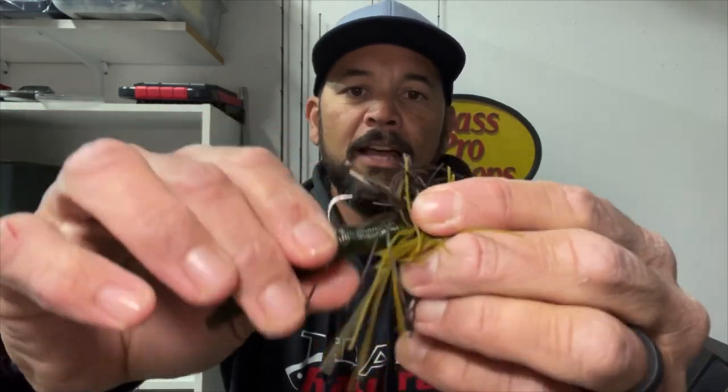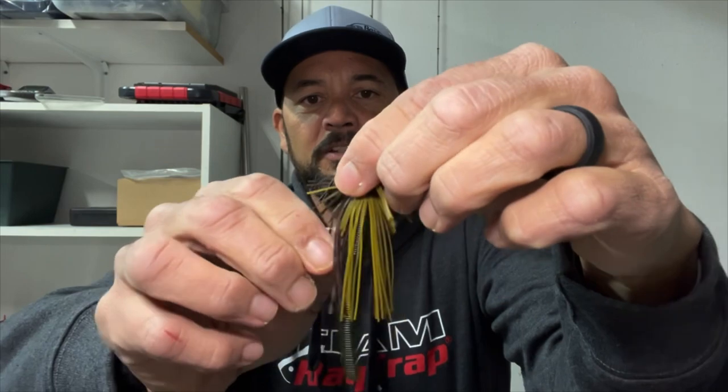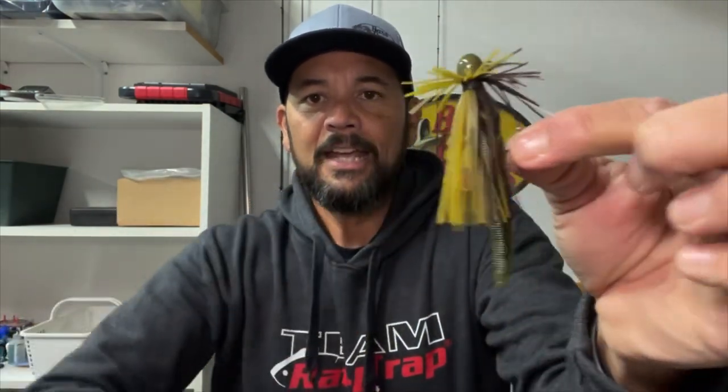This is brand new — I haven't even tied one on yet, but that's what this new tackle and trends video is about: showing you new things on the market even as they're new to me. Taking my three-inch Ned Senko, I'm just going to thread that on over the hook. You want to get the silicone skirting material out of the way, and with any soft plastic you're putting on, keeping it nice and straight as you thread it on is always key. I got a little bit of a kink in there, but I don't think it's going to impact the action at all.